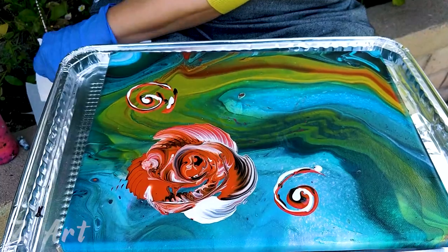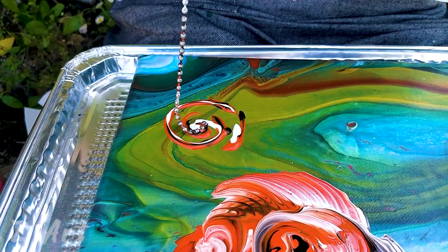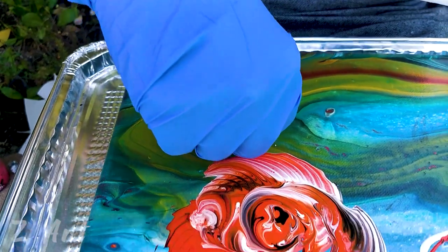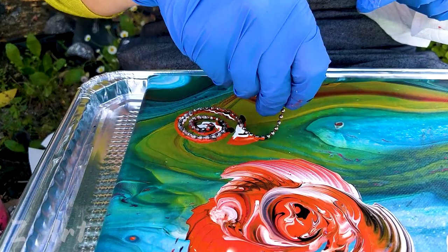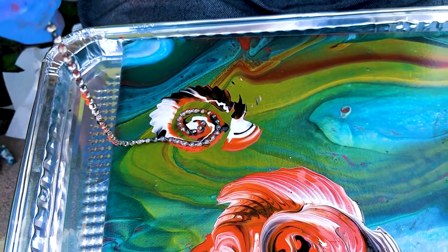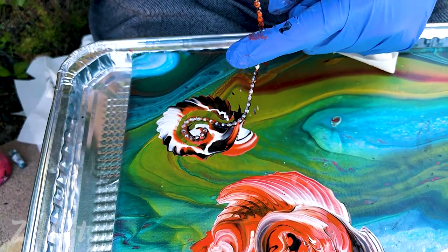Clean up your chain and put it inside. You can actually start with the chain first — put the chain down and then add the color — it's up to you, whatever you want to do. Then you kind of open it up. That's how you make the flower: you open your chain up.